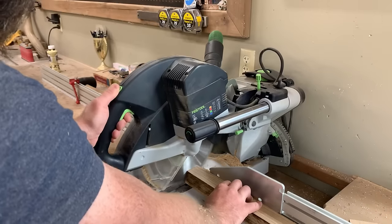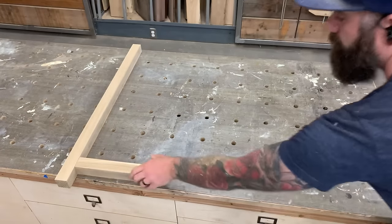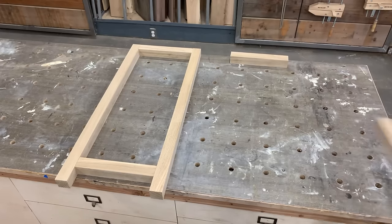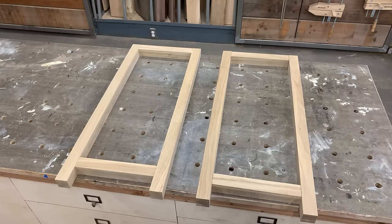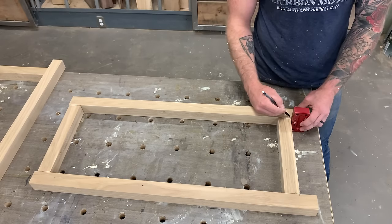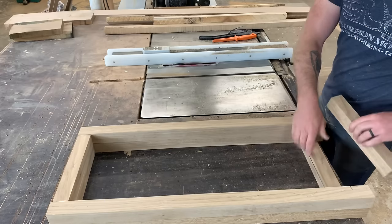We cut the milled oak into uniform strips and then to the right length. We start by building the outer two walls of our cabinet — each wall has four outer pieces with a quarter-inch plywood panel filling the middle. First we mark the length of our legs onto the stock pieces, then we cut a quarter-inch groove on the interior of each side panel piece.